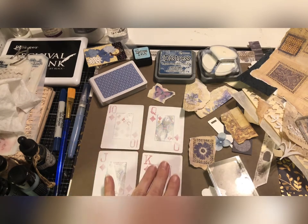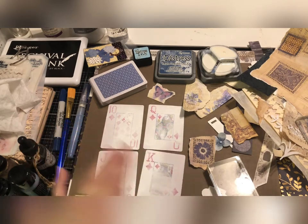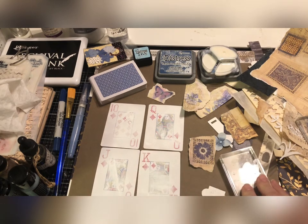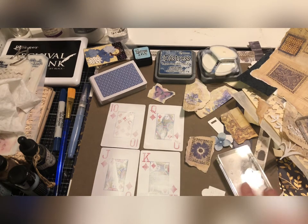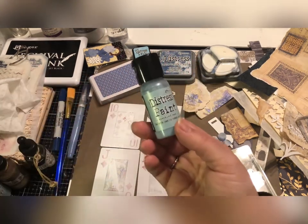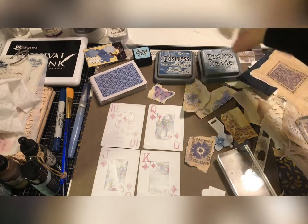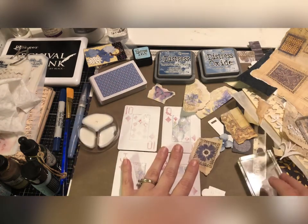I'm not keen on having the card pattern show through, so I plan to cover most of that up — that's also why I started with gesso. I'm going to work on some background. I've got some distress products: distress oxide in faded jeans, speckled egg paint, speckled egg spray, my water, and stormy sky. This is just some mod podge or liquid glue, gel medium, whatever you want to use.